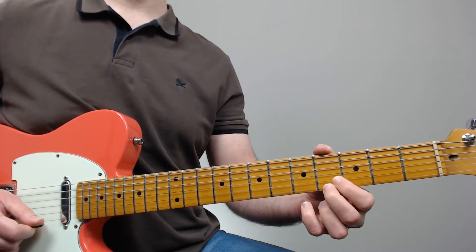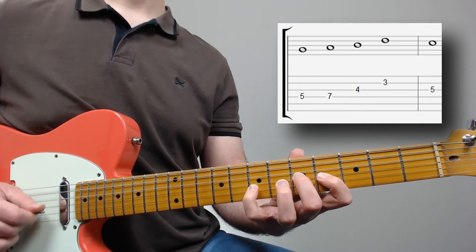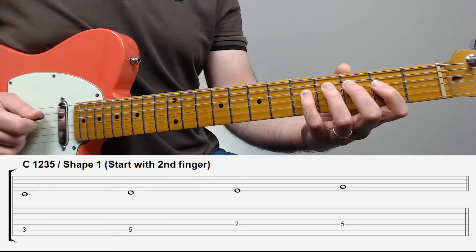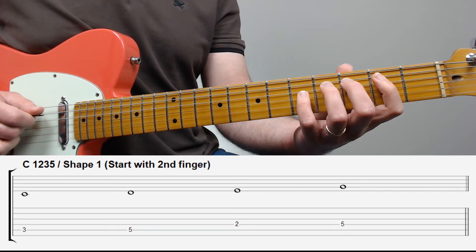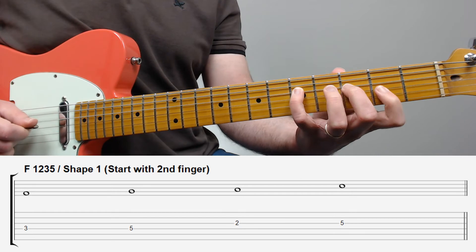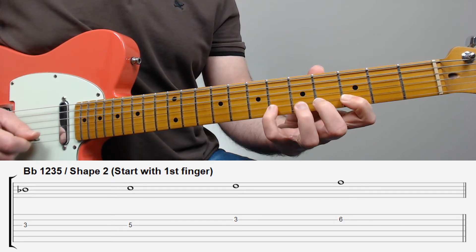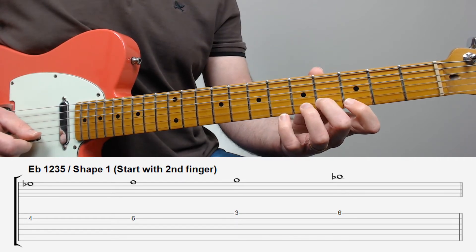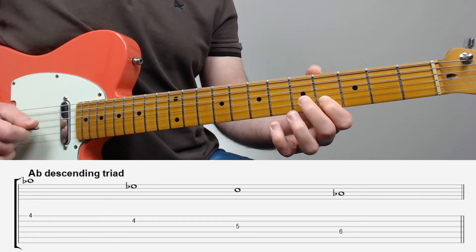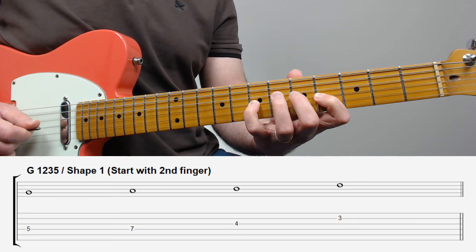So: Ab triad, then one, two, three, five from G, landing on C. Here is the complete line: C on the fifth string, shape one; F on the fourth string, shape one; B-flat, shape two, third string; Eb on the second string, back to shape number one; Ab descending triad; G one, two, three, five; landing on C.